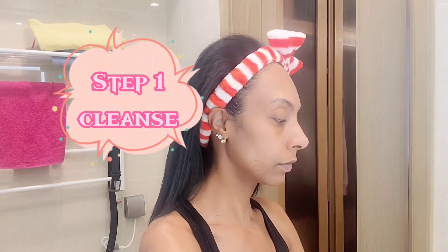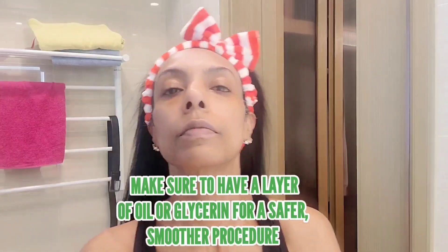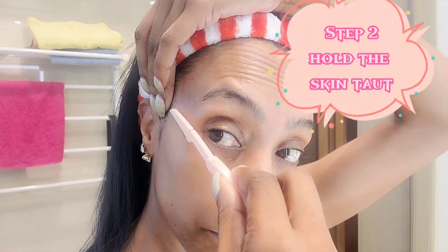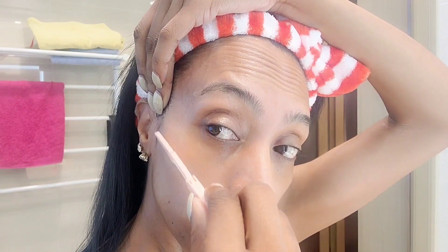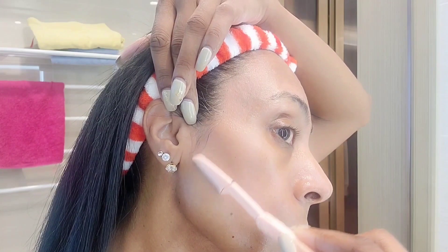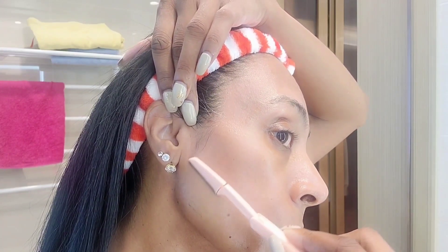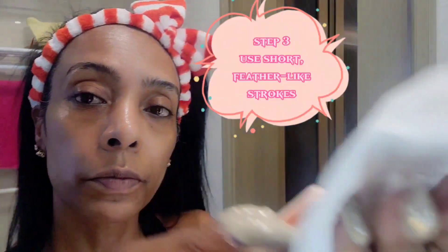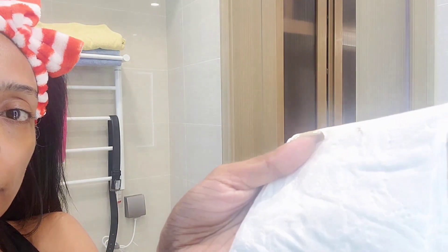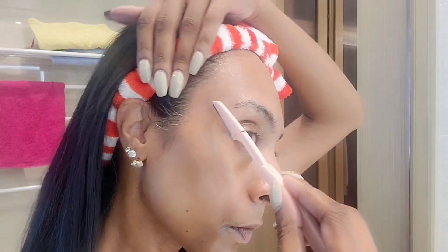Back to step number one: cleanse your face thoroughly to remove any makeup, oils, or impurities. Step two: gently stretch the skin into a taut position and hold the dermaplaning tool at a 45-degree angle. Step three: using short feather-like strokes, glide the blade across your skin, working in small sections. Always move the blade in a downward motion and avoid going over the same area multiple times.